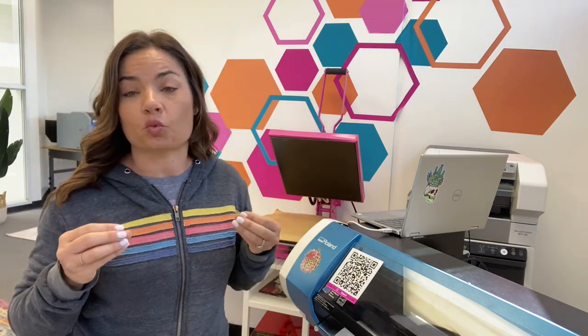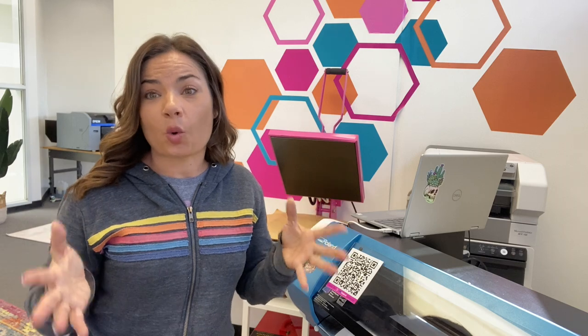So what I have started doing is using a cold laminator, and it makes it really, really easy to mask. I now use this for all of the EcoSolvent HTV that I use. So I'm going to show you how quick it is.